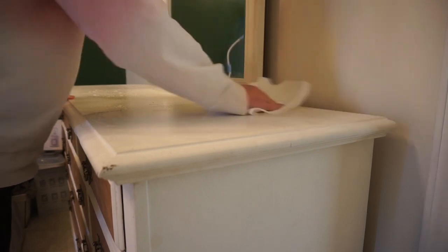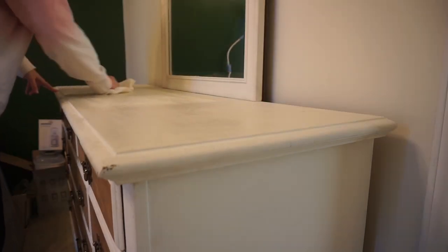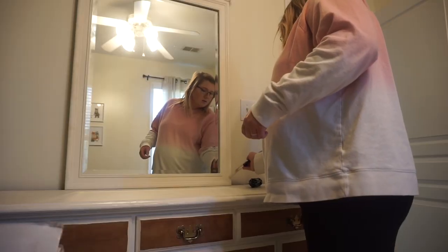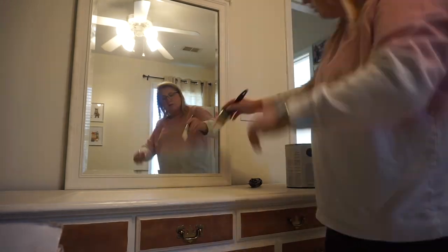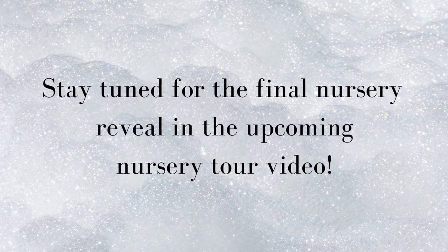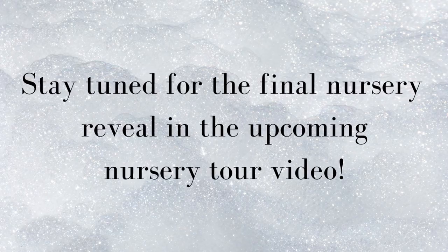With this dresser having been used in our room, it had a couple little nicks in it, so I wanted to go ahead and touch up the paint so it was nice and fresh for baby. That is the last thing you're going to see in this video. To see the completed nursery, you'll have to stay tuned for the full nursery tour once everything is done. Thank you so much for watching — I hope you enjoyed it, and I can't wait to show you the final thing soon. Bye!